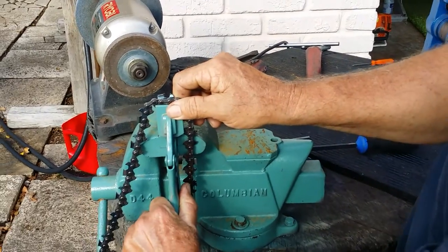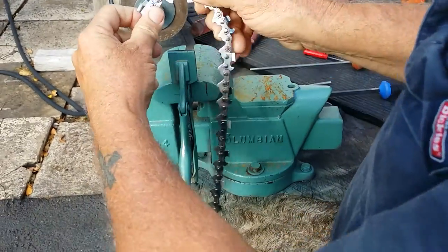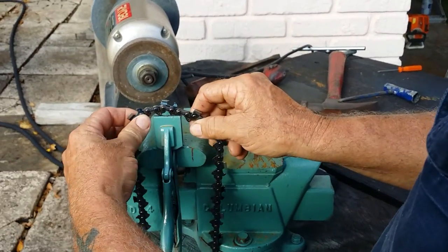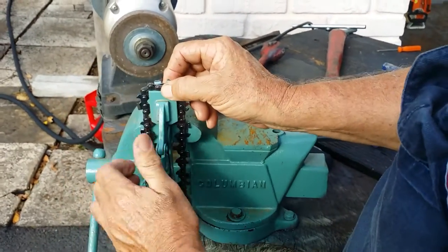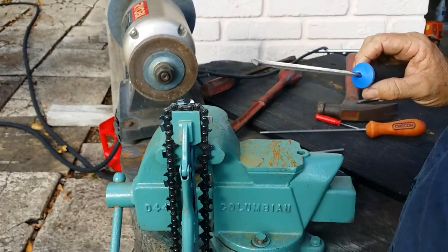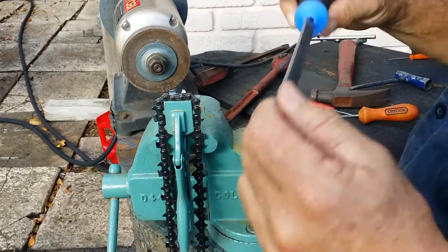I've been trying to film this for a while now — take a brand new LGX Oregon chain and square file it. I just use a pair of vice grips, among other things. But this is my favorite way to do it, because it holds one tooth at a time and I'm using a preferred file.